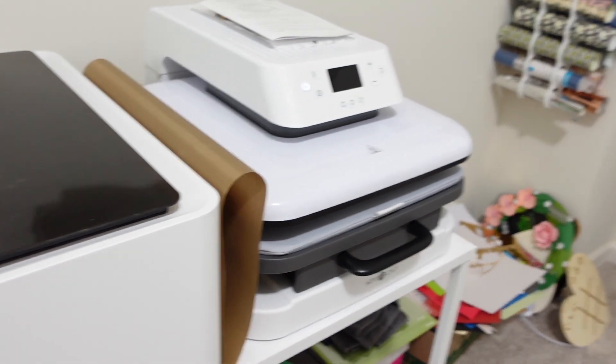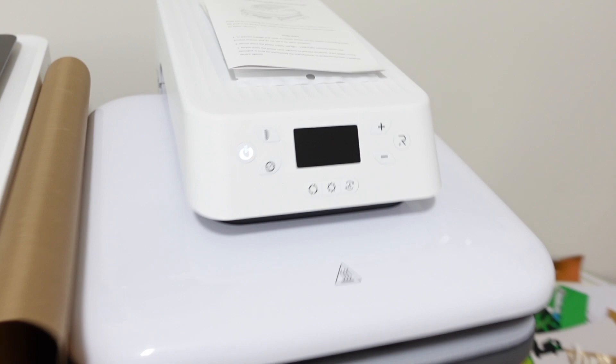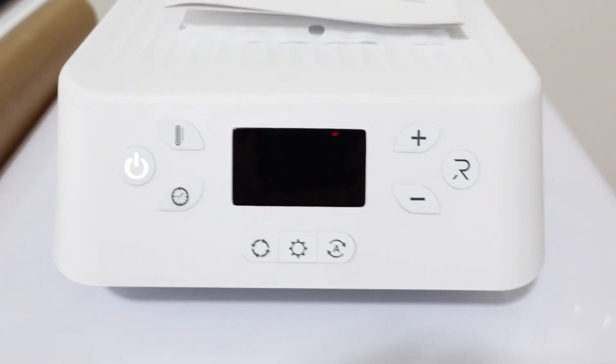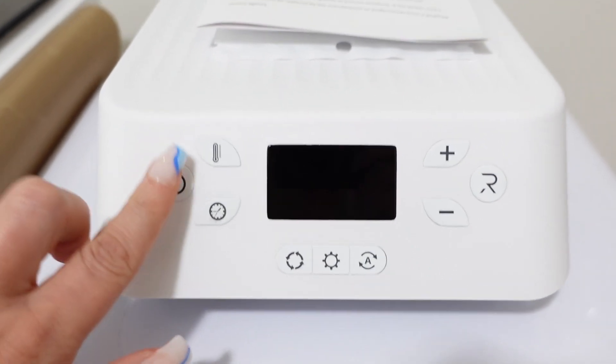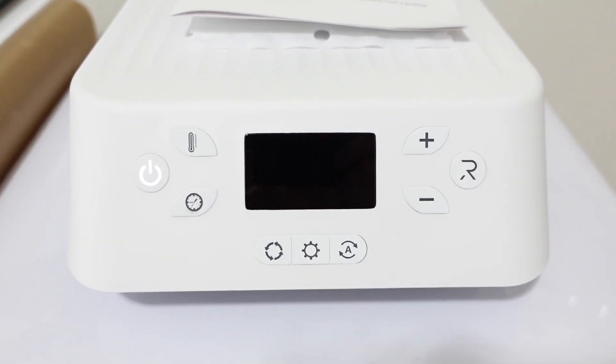As soon as you turn it on with the white flashing button, it starts to heat up. I'm going to pause this so we can go over all of the buttons. That's how you turn it on — it's set to 210 degrees.